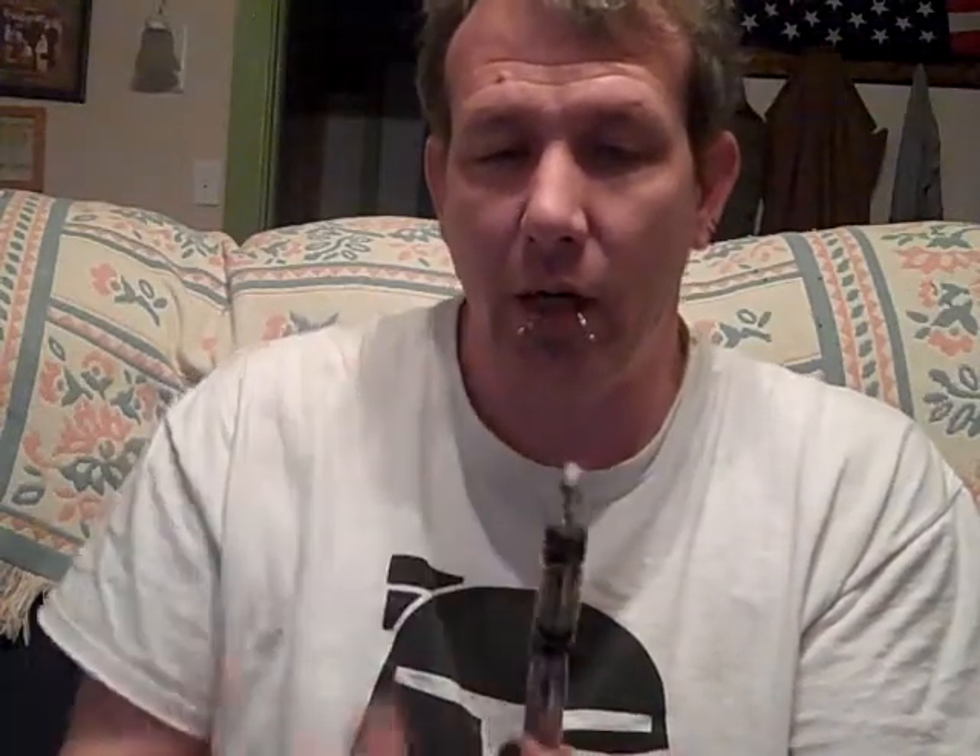I got a dual coil 510 tank cartomizer, 3.5 milliliter, from Mad Vapes today. These are the exact same tank cartomizers that Volcano is selling right now for about 16 bucks, except it doesn't have the Volcano logo on it — and it was about 6 or 7 bucks cheaper.